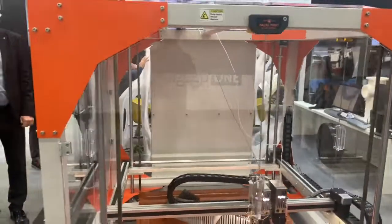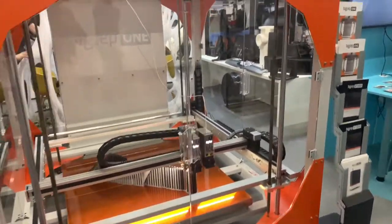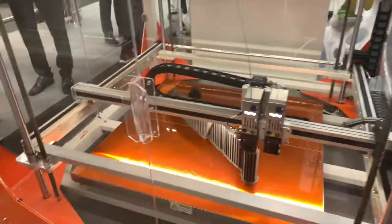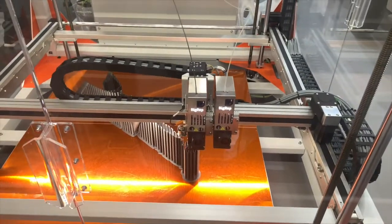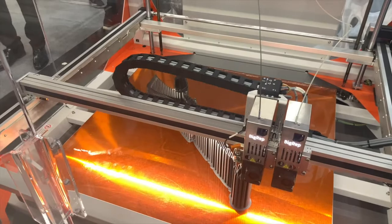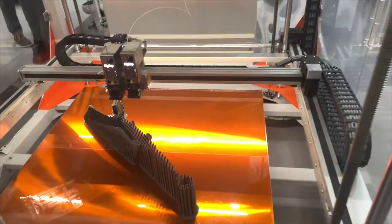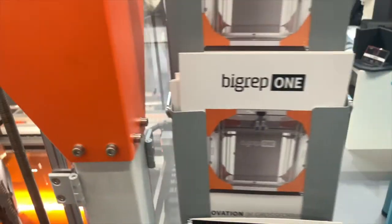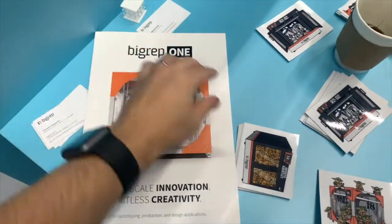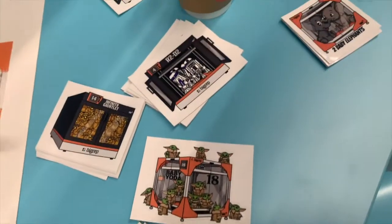First, an introduction to the new BigRep 1. For people who already know it, you might notice some differences: a completely different structure, a completely new portal — much lighter and much more precise. Right now it's printing one of the Canon prototypes in high-temp CF, so it's fully fiber-ready as well. I'll show you the differences in the brochure along with our beautiful stickers this year.